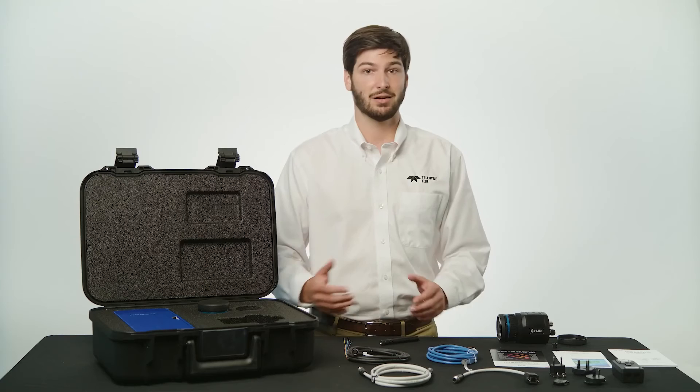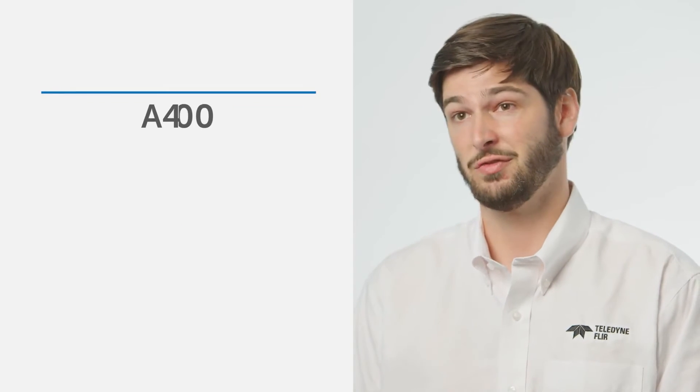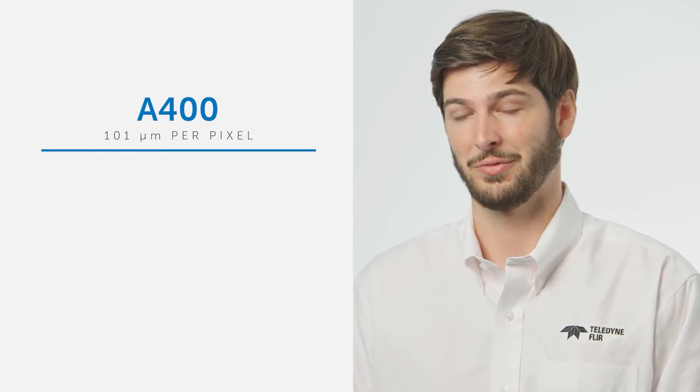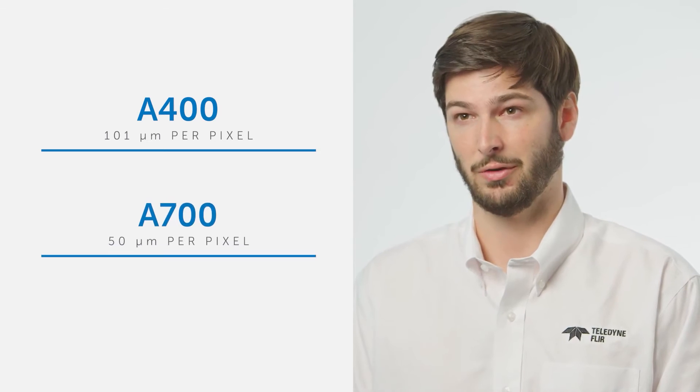The cameras with both the standard and professional kits automatically include FLIR macro mode. This is a feature that allows you to reduce the minimum focus distance of the camera, achieving better spatial resolutions. On the A400 you can achieve a minimum spatial resolution of 101 micrometers per pixel, and on the A700 you can achieve a minimum spatial resolution of 50 micrometers per pixel.